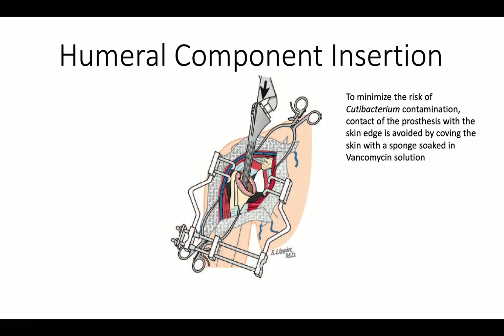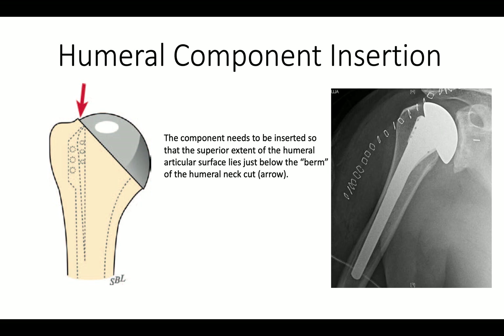When the component is inserted, we want to make sure it doesn't touch the skin to reduce the risk of cutibacterium contamination. When we drive the prosthesis in, we want to make sure that it goes into where there is just a little bit of the neck cut showing above — we call that the berm — and here's a humeral component just inserted exactly properly.